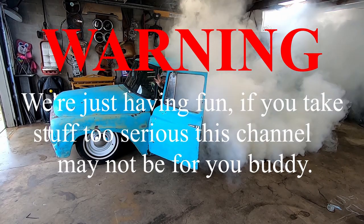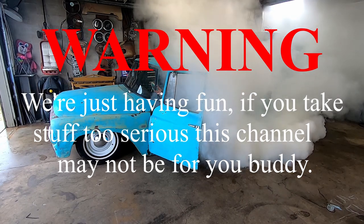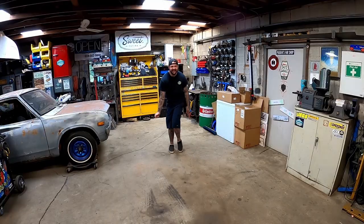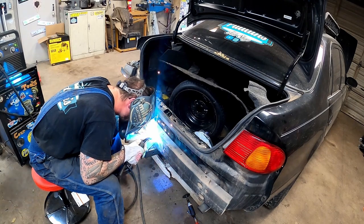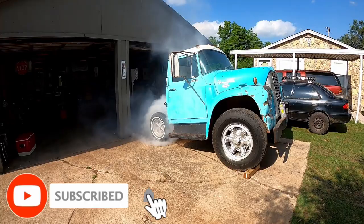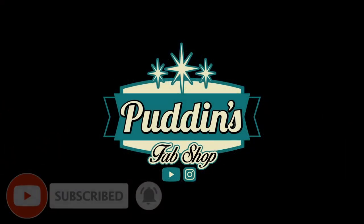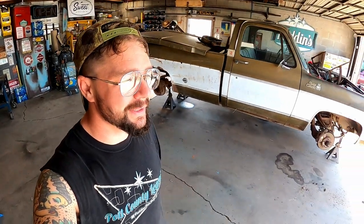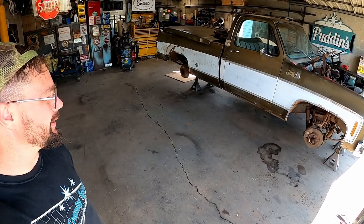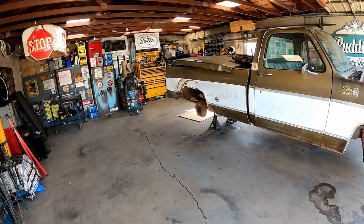Warning: we're just having fun. If you take stuff too seriously, this channel may not be for you. Man oh man, here we go again - what in the hovering do we got going on here?